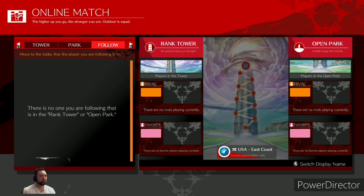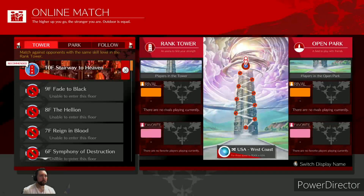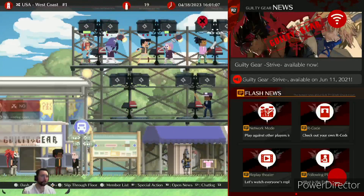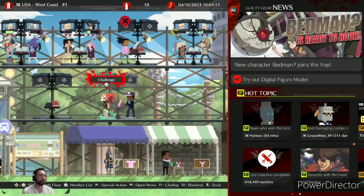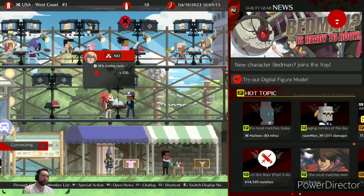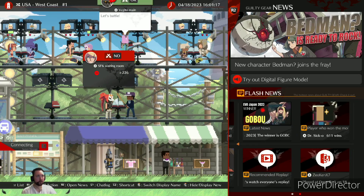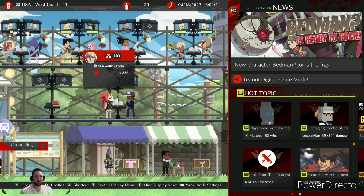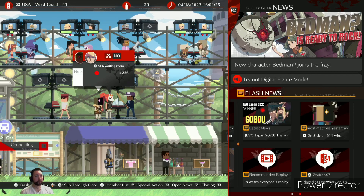We might have to go to the East Coast or West Coast lobbies. There are quite a few people on the West Coast that might be available. Let's try this guy here — called Mix, playing Bedman, of course. Everyone's playing Bedman. We're going to get some matchup knowledge and see how I fare with the new ORI Fighting Commander Octa, if the game lets us play.